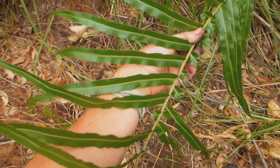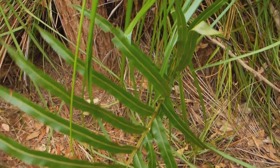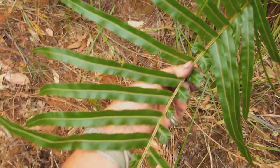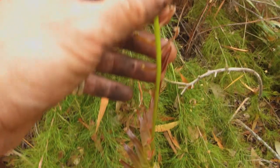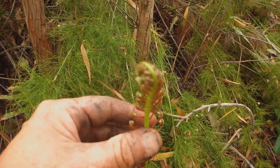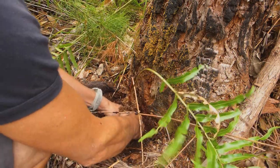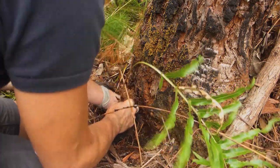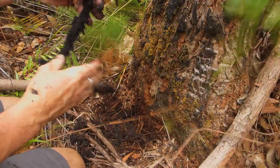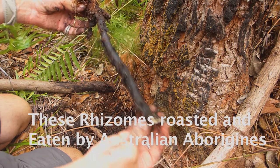This is the fern frond of the bungwall fern. It's a species of blechnum. That's what a new frond of these blechnums looks like — a bungwall fern. Let's see if we can get this out. They go down pretty deep. There's one there. Can you see that? Full of starch, these things.